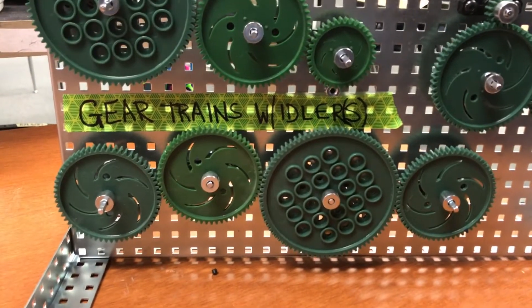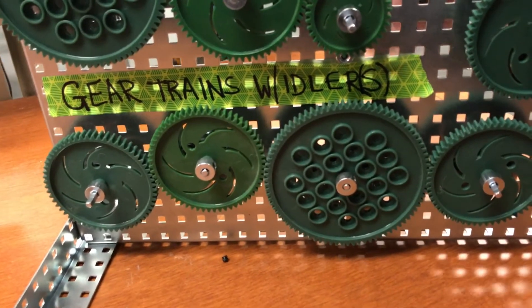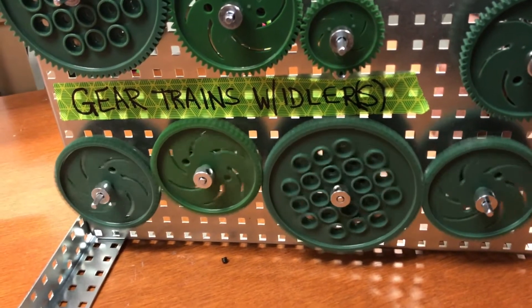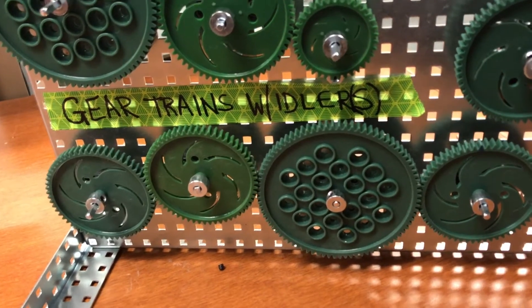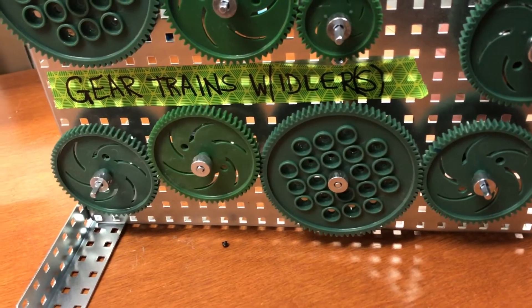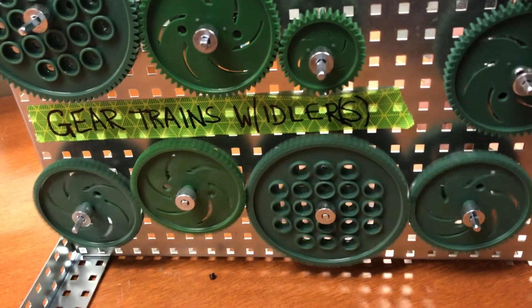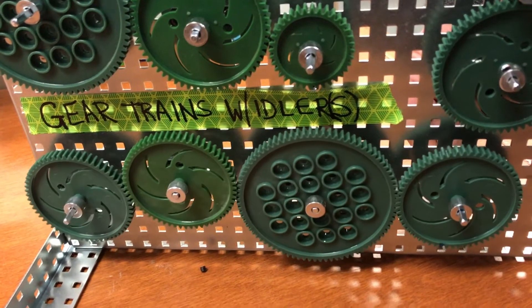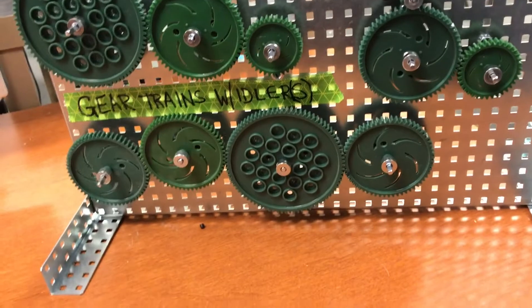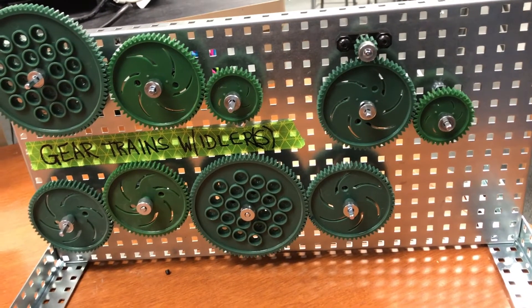The idler is simply there to make my gears travel in the same direction. When two idler gears are added, if this is my drive gear and this is my driven gear, they now go in opposite directions. If I have multiple idler gears, I want an odd number so that my drive and driven gears turn in the same direction. An even number of idler gears will cause them to turn in opposite directions. Multiple idler gears can also increase the distance between your gears.